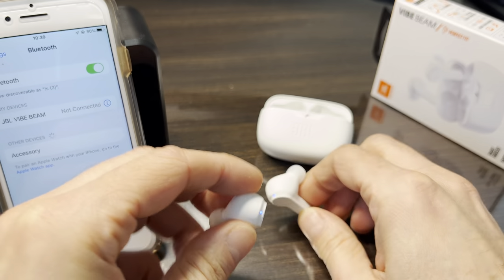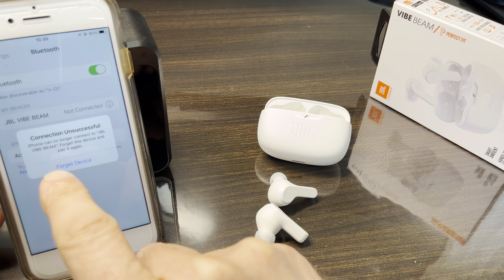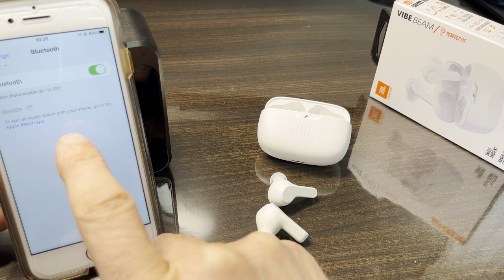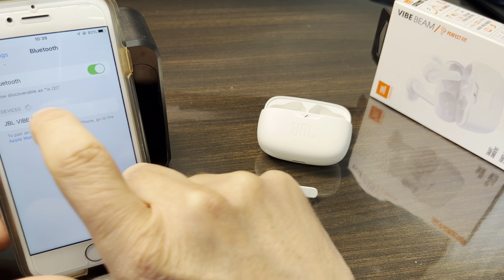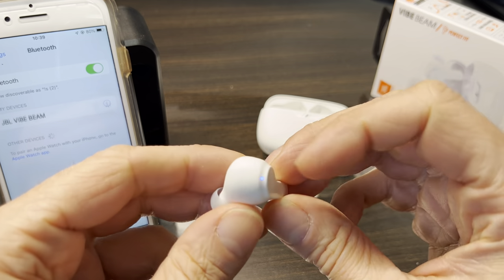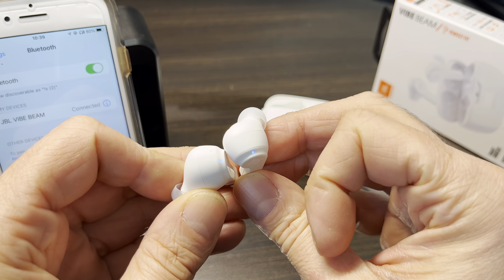Trying to reconnect with the old pairing will not work, so delete that pairing. Make sure both earbuds are out of the charging case, open the pairing menu on your smartphone, and reconnect. At this point, both earbuds should be working in stereo mode at the same time.